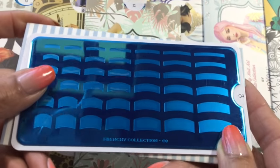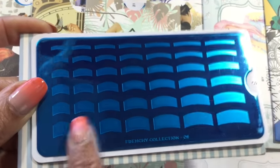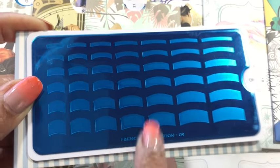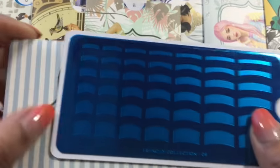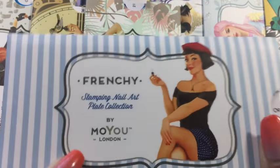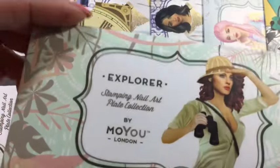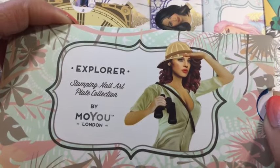I thought it looked quite cool — that's the reason I bought that plate. I just didn't want any patterns, just plain lines. That's Frenchie collection 09 — the only plate I've got in the Frenchie collection.